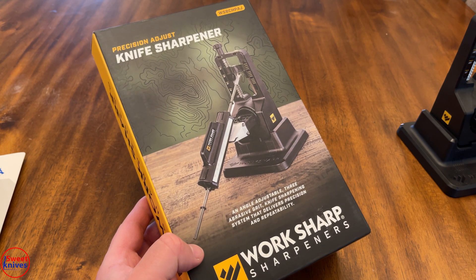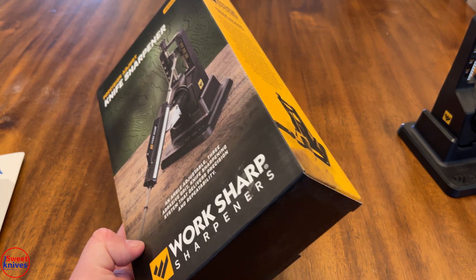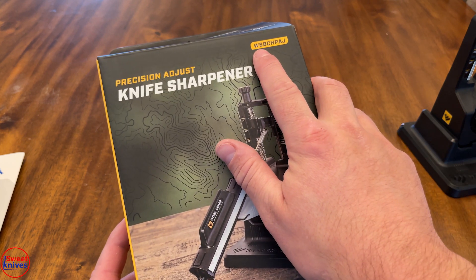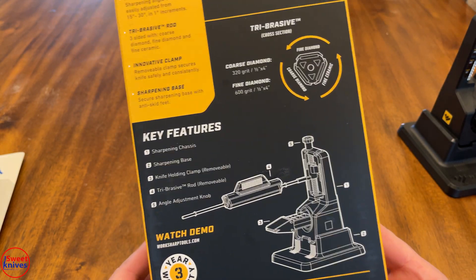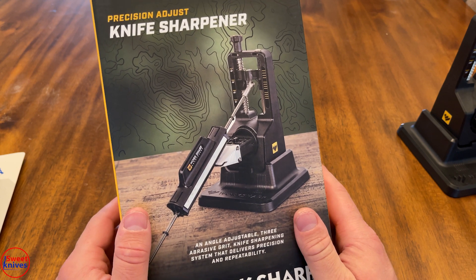Hey guys, check this out — we got a new sharpener system from Work Sharp Sharpeners. This is called the Precision Adjust Knife Sharpener, model WSBCHPAJ. This is what the box looks like, this is what the unit looks like, and I'll show you how it works in a second.